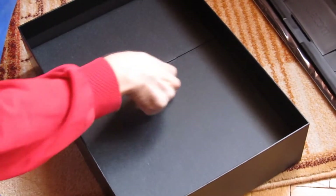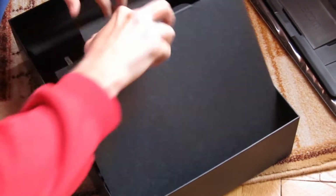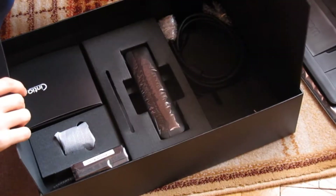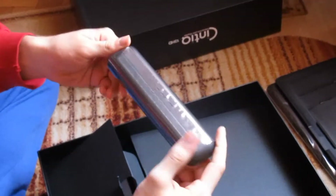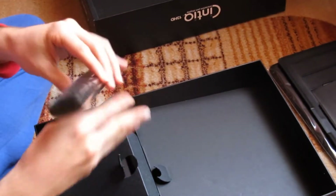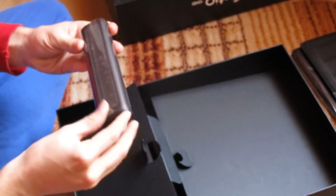We have another compartment, followed by another compartment, and another compartment. Here are the things — this is what it should contain. Of course, we got the pen. The pen box — it's more like a glass holder. And really sleek. Everything in this box is really sleek and smooth. Yeah, it's worth the money, to be honest.